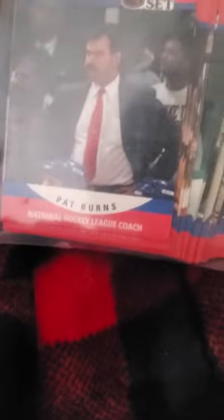We have Pro Set hockey cards from 1990. Pat Burns right here.